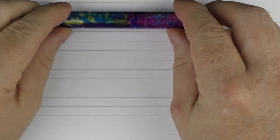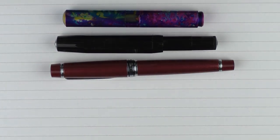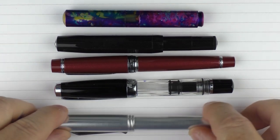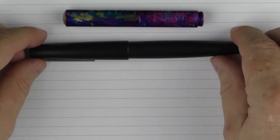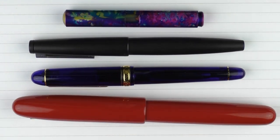Here are some size comparisons for the Schon Design Pocket 6 in regard to other pocket pens. Here it is with a Kaweco Skyline Sport, here it is with a Pilot Stella 90s, here it is with a TWSBI Mini, and here it is with a Karas Kustoms Reaktor. Then regarding non-pocket pens: here it is with a Lamy 2000, and here it is with a Platinum 3776.